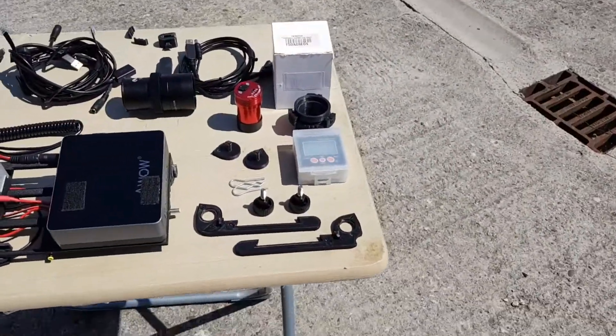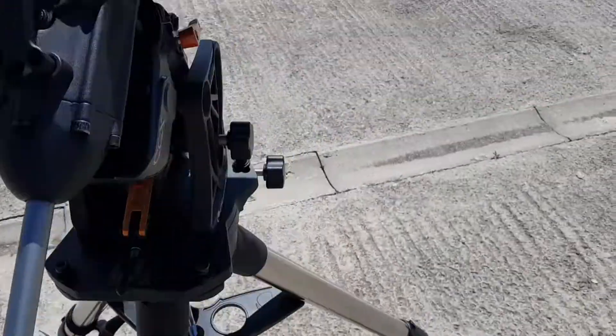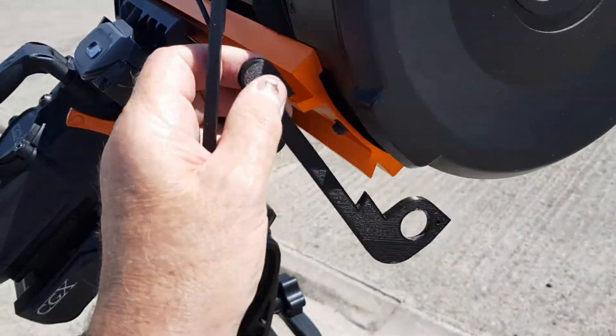So the first thing we're going to do is just like before, I'm going to pop these two clips onto the dovetails.